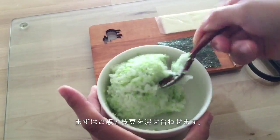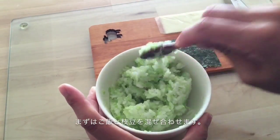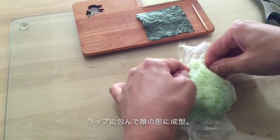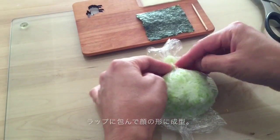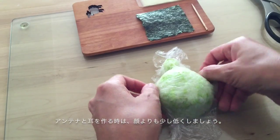First, mix rice and soybeans. Then, make the rice bowl to his face. When you make his antenna and ears, make them a little lower than his face.